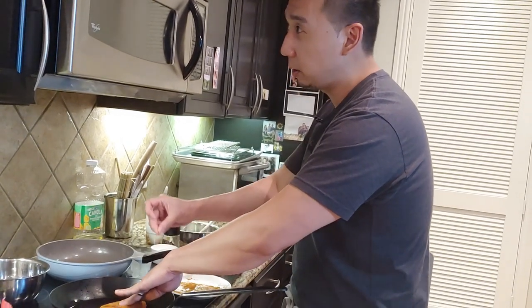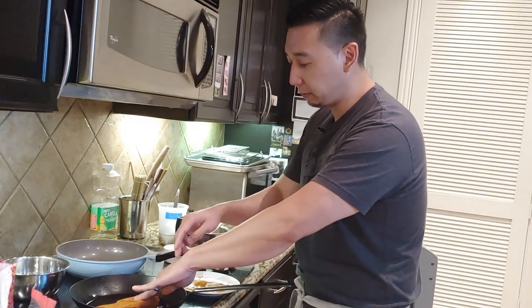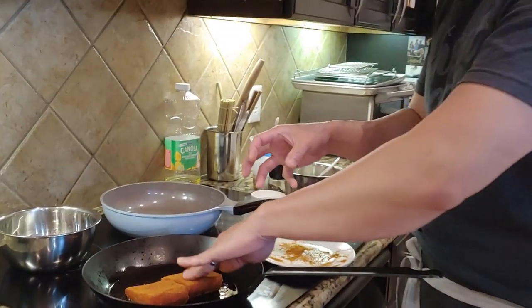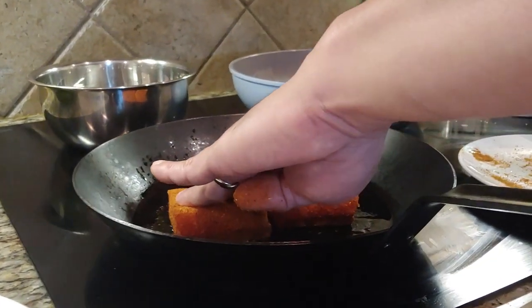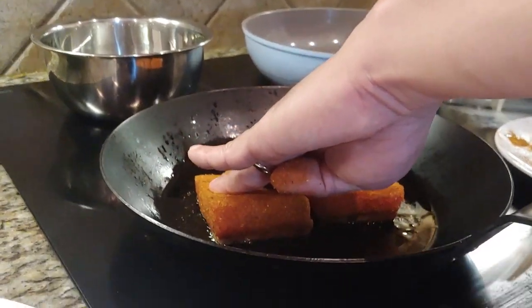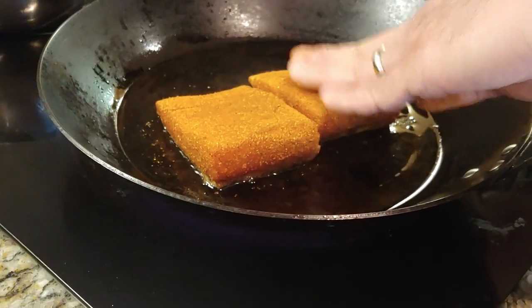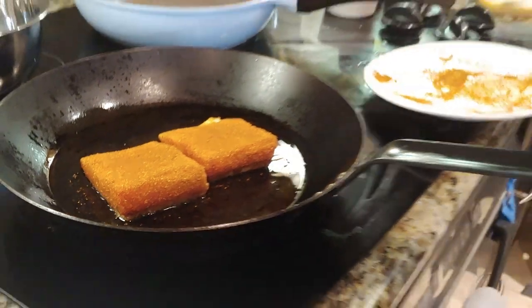When you press down, as there's water escaping from the skin, you can actually feel it on your fingertips. It'll feel like just little pops — you can feel the moisture escaping. Just make sure you have really good contact. From here I'm going to wash my hands.